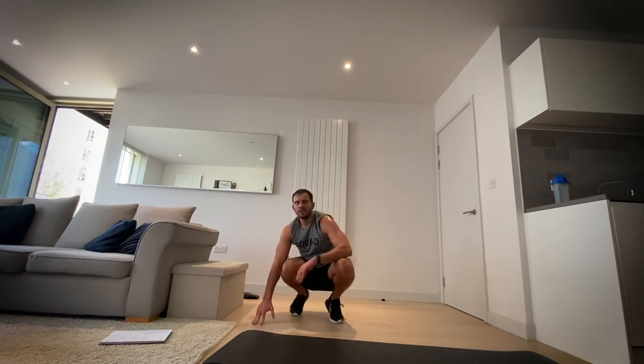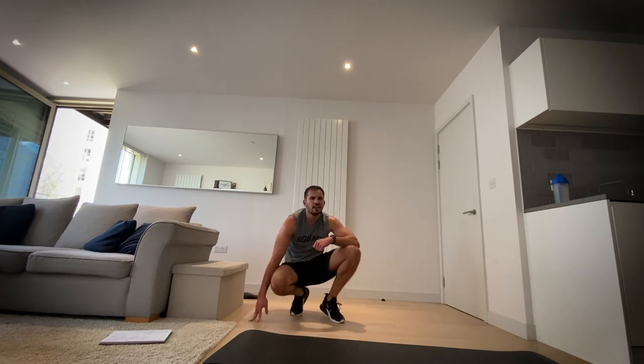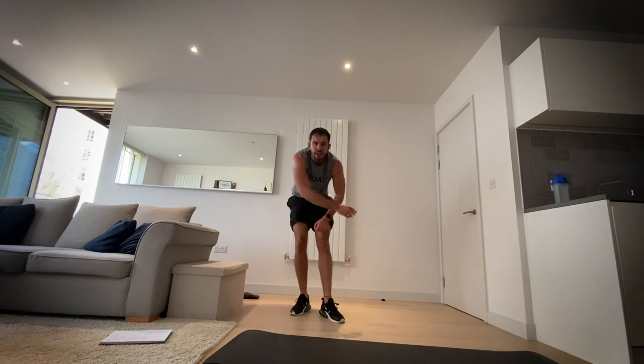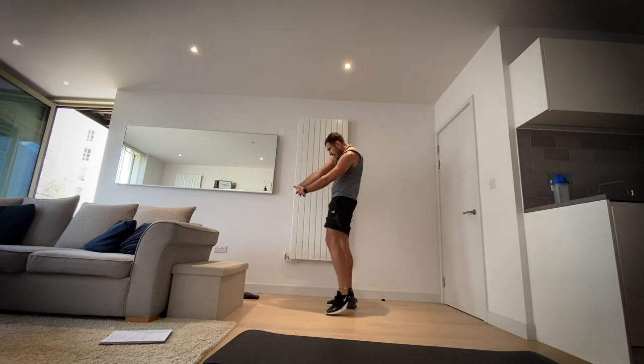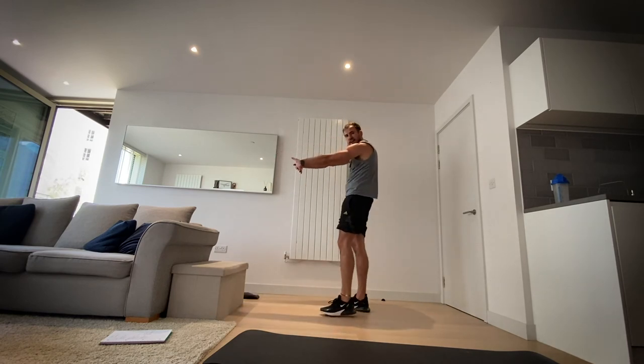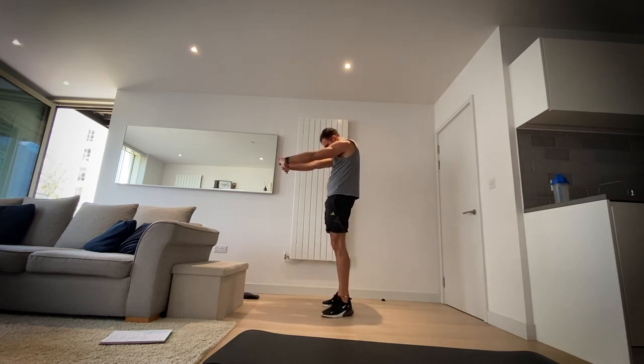We've still got a few minutes — let's make sure we get some stretching in. We've done a lot of strength today, good to help with recovery. Start with bringing those hands together, interlock the fingers, let's arch our backs and really pull forward. Reach to the top of your back and hold it there. And breathe.